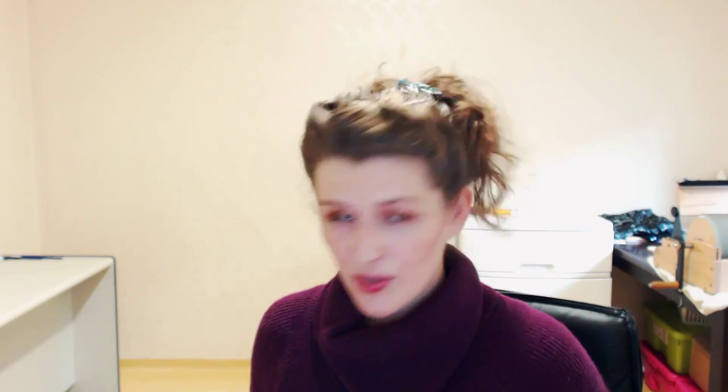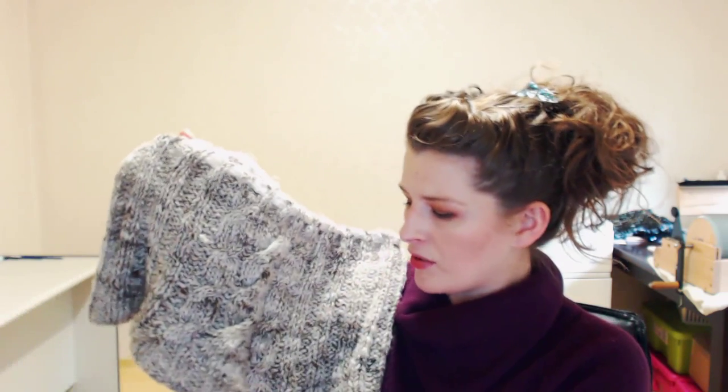So you have your fleece, it's been washed, maybe you dyed it, and now what do you do with it? Some of you already have 50 projects lined up, and that's great, but what if you don't? Well, I have the first project for you, and I'm going to do this tutorial series so that you can make this lovely shrug.